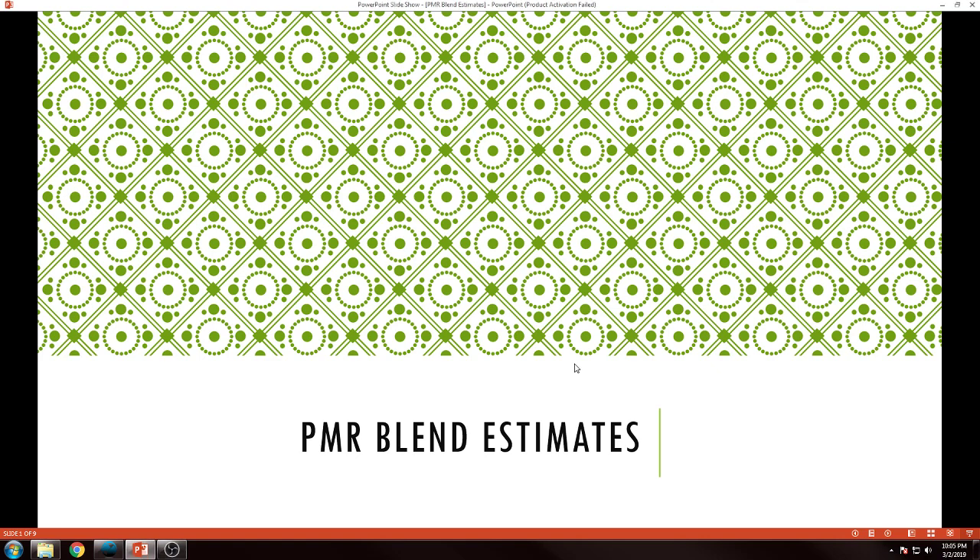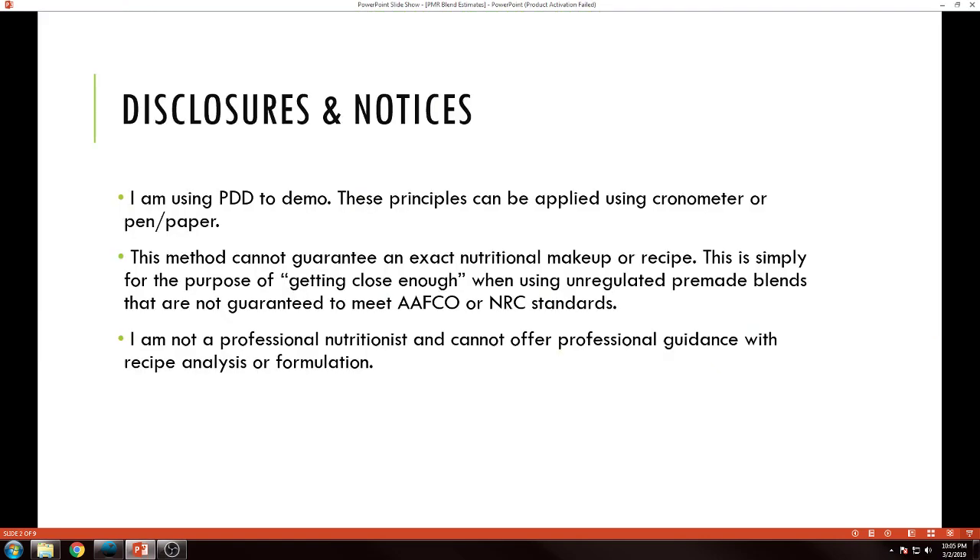Just a couple of disclosures about this video so that you know what it is and what it's not exactly. I'm going to be using Pet Diet Designer to show this demo. However, the principles can be applied using Cronometer or pen and paper — however you like to do your nutrient profile mapping, creating your recipes, all that stuff.